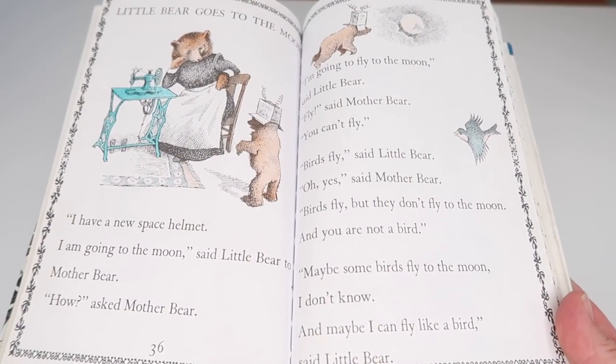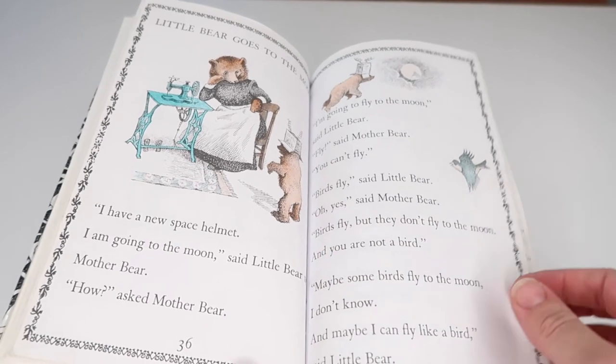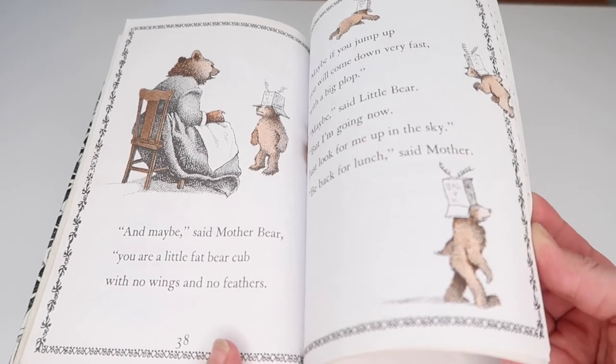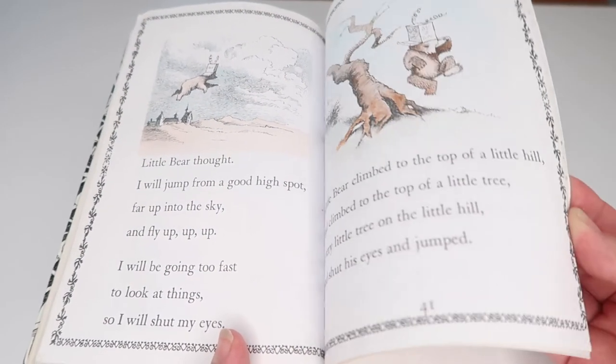On another day we read Little Bear Goes to the Moon, which you can find in the original Little Bear book. This is a super sweet story about a little bear cub who's trying to fly up to the moon. This is also a great pick if you have an early reader on your hands.